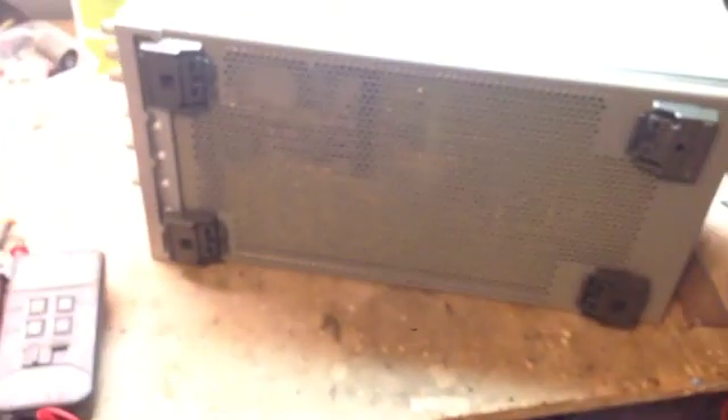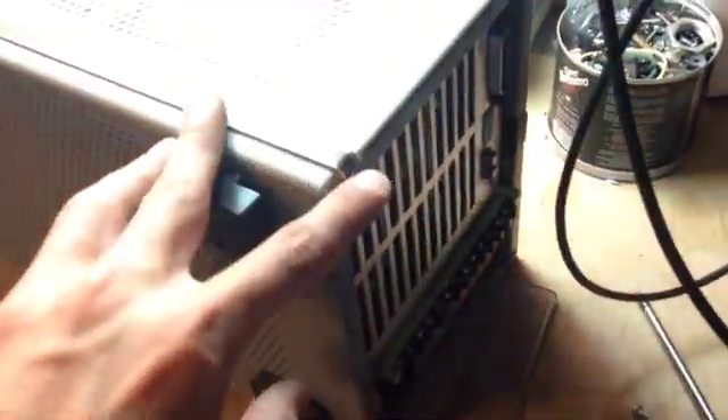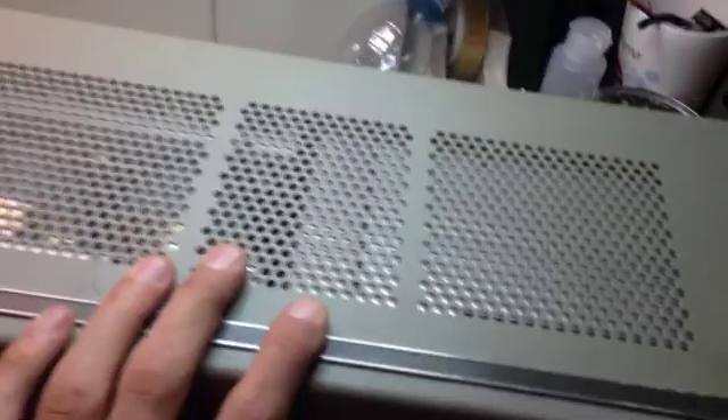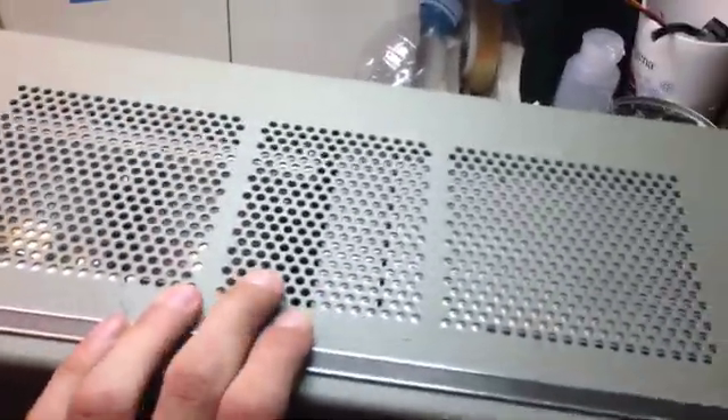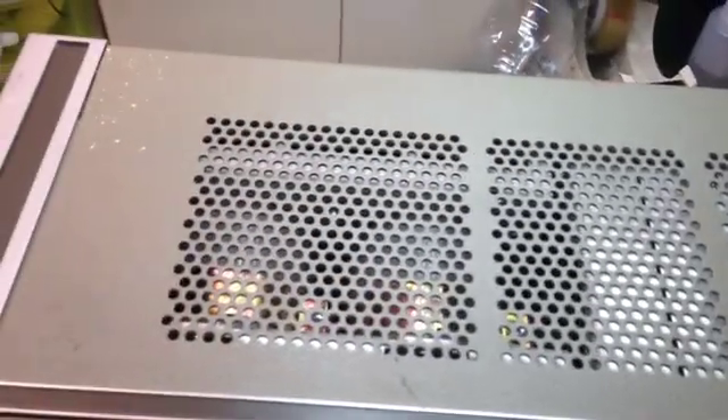I'd say that this is an amazing power supply. I really like it, I can really see the high quality that HP put into it. It's a fairly old supply, but for me it's more than plenty, and I think that it will stay with me forever, because it's going to be quite hard to break it, really.